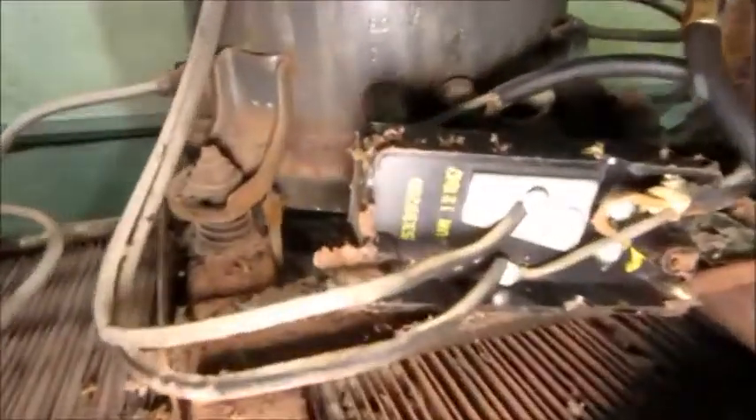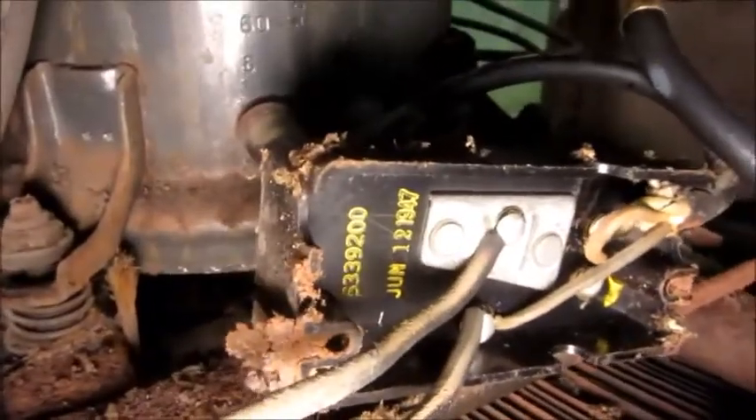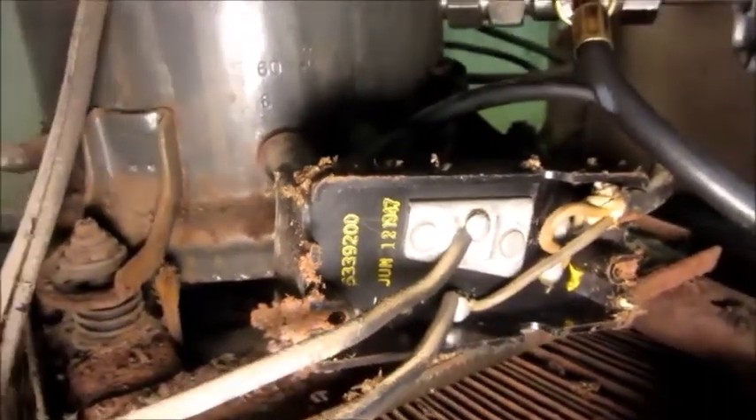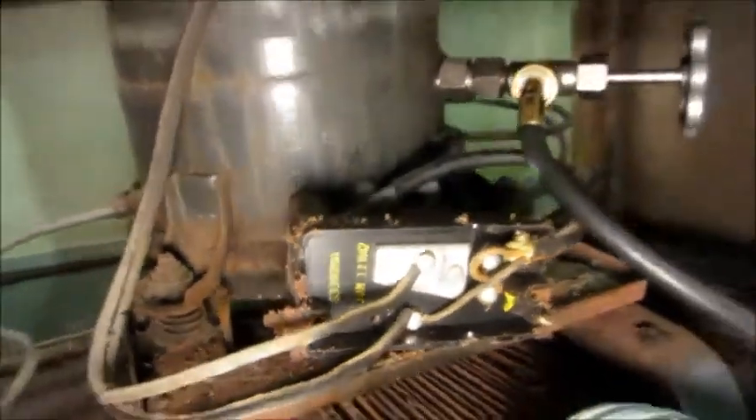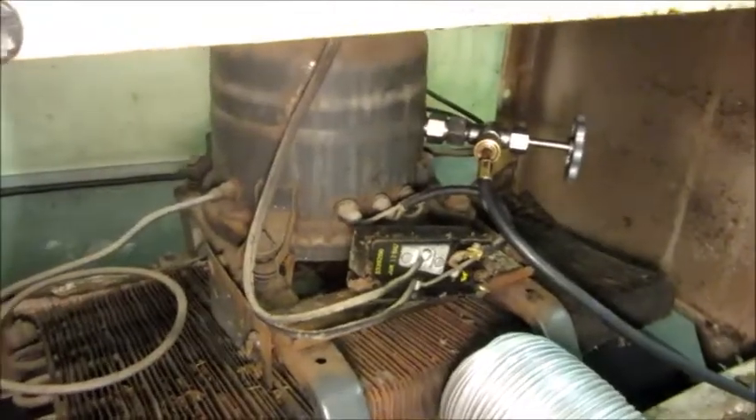I was taking this all apart to do the rewiring, and I found a date code in there of June of 1947. The owner said that her grandmother bought it new in '46 or '47, so it's been in their family since it was new — definitely got sentimental value.